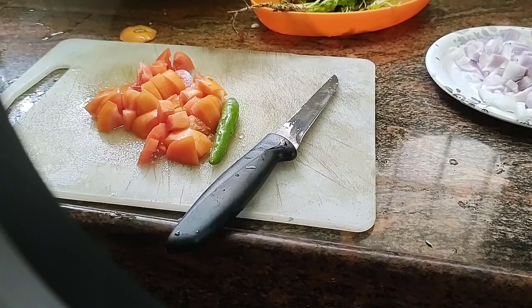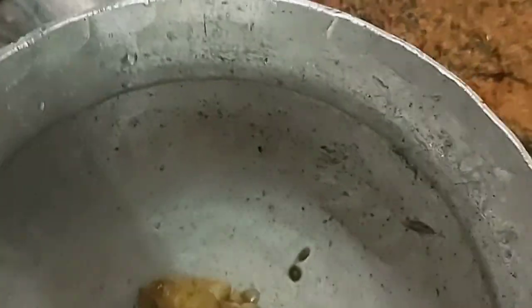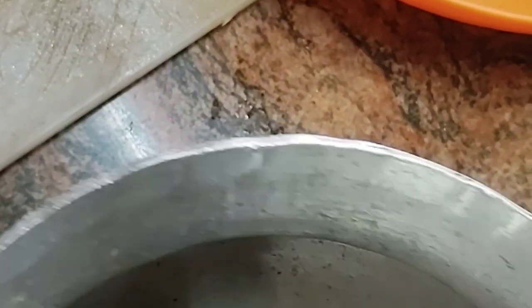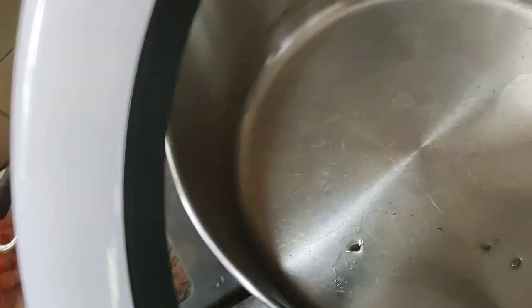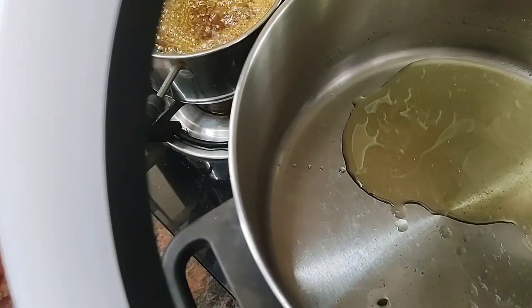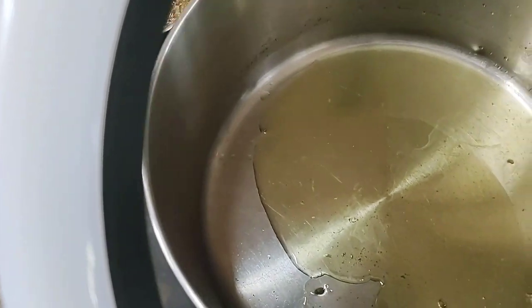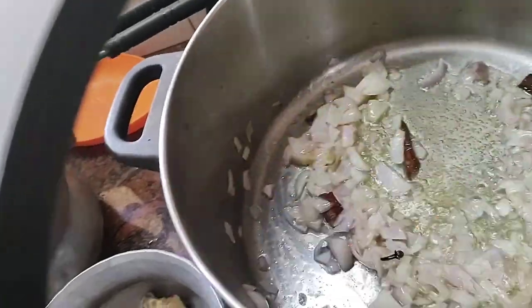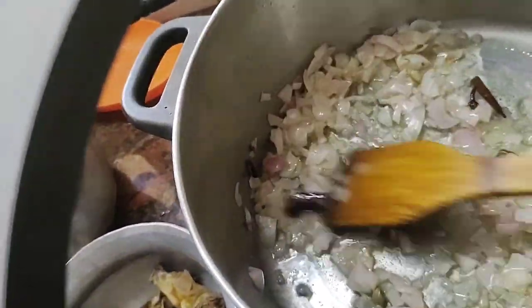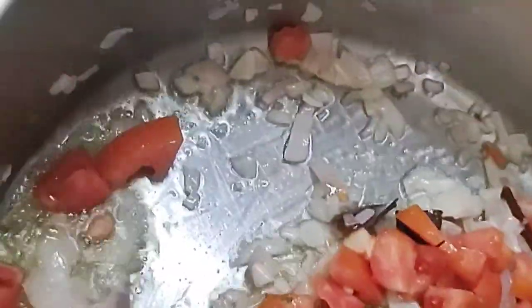Meanwhile my chicken yakni was ready, so I'm taking off all the chicken from the yakni — just take the chicken and separate all the spices. Now in a pan with half a cup of oil, I have added some spices, onion, tomatoes, and chicken.